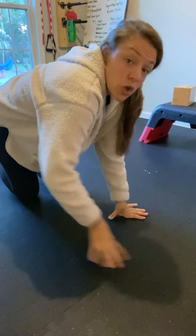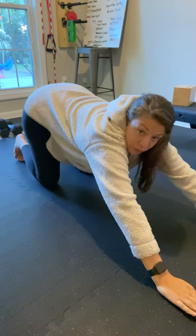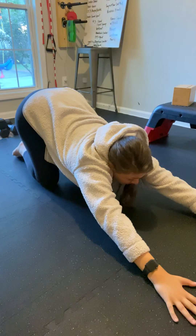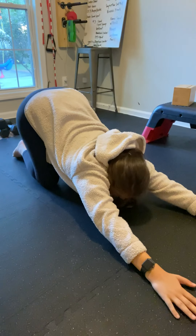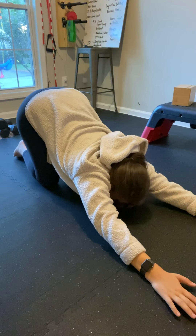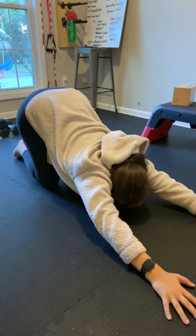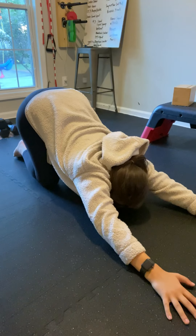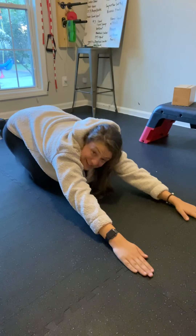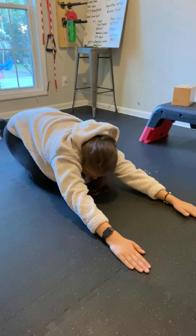We're gonna do one final one — this is a non-traditional child's pose. Hands come out in front and your hips go up towards the ceiling. Reach your fingertips forward and reach your hips up to the sky. In this position, go back to your breathing — deep breath in, deep exhale — and rotate your armpits out, then rotate them in. Hold this stretch here, then fully relax, bringing those hips down and taking a couple more deep breaths.